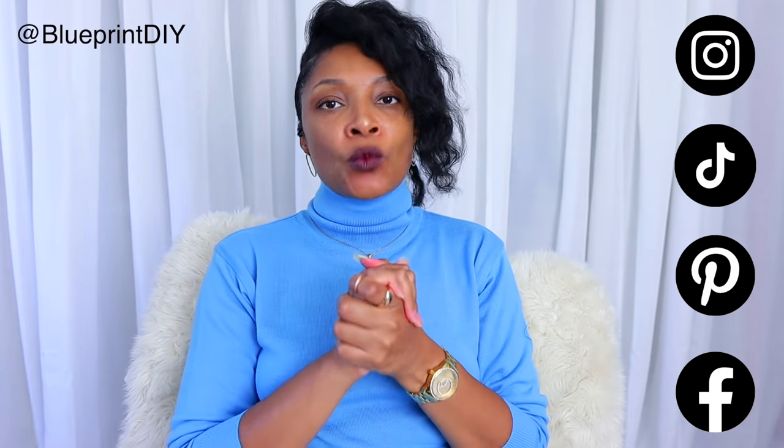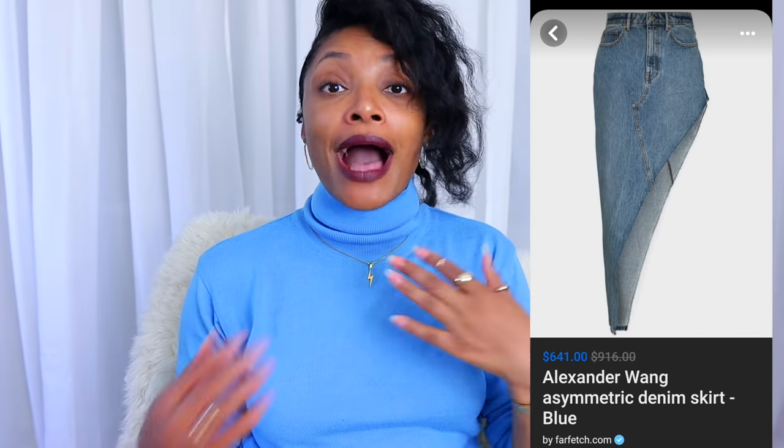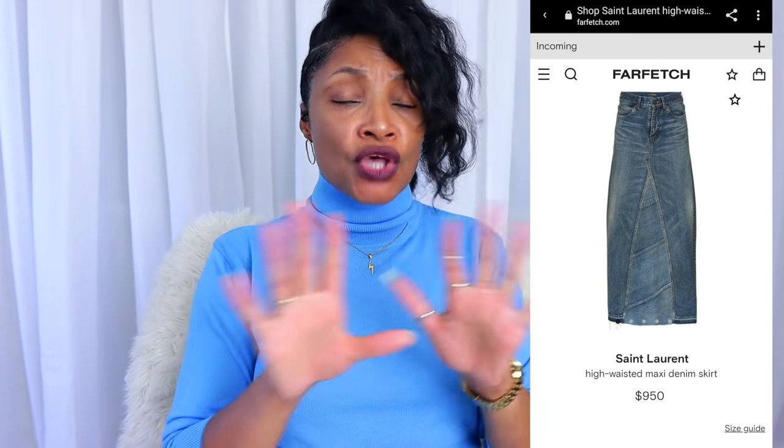A lot of times when I do jean upcycles, people ask me how do you turn it into a skirt. I got a direct request from Margo Taylor on Facebook — she asked me to make this amazing Alexander Wang skirt. Not only will you learn how to make this skirt, but also one by Margiela and one by Saint Laurent. Let's do it!